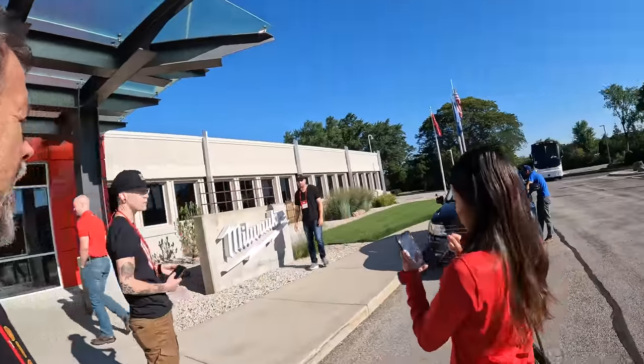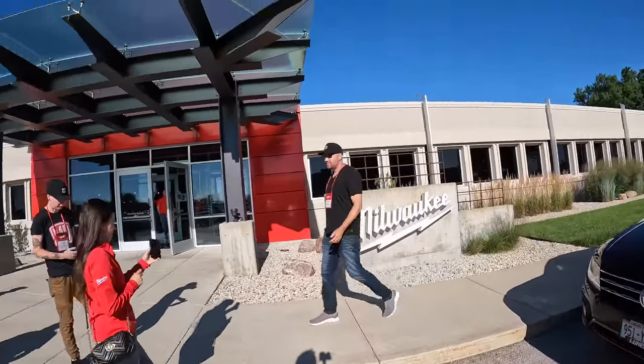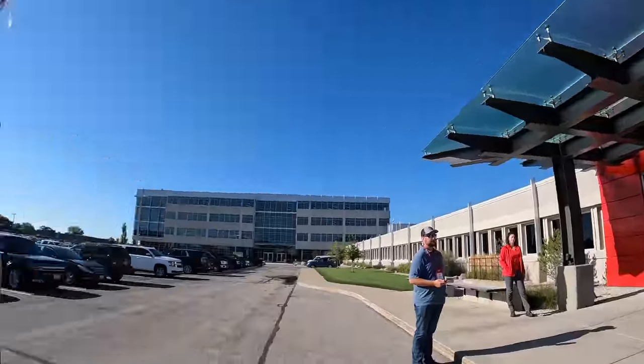Good morning, you guys. We are at Milwaukee, and we are going to be going in and checking out all the new tools, gear, and equipment.